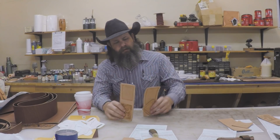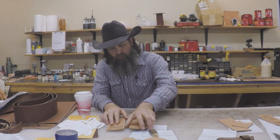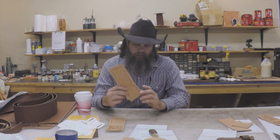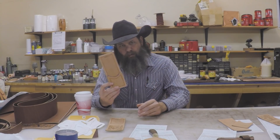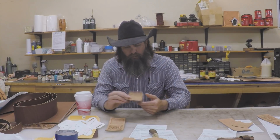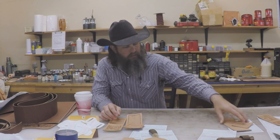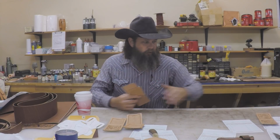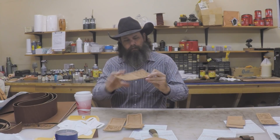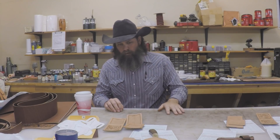These two wallets here I'm just going to put on the website — I wanted to play around with some new tooling patterns. This one is going to have an outside pocket. We may do a project video on one of these at some point, but they're really not that much more difficult than our normal money clip wallet — you're just adding a pocket on the outside. And then we've got a bunch of customer ones that we've tooled over the weekend and got those ready to put together. We've got to do some dye and paint work first and then we can assemble those.